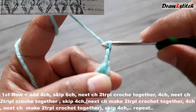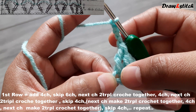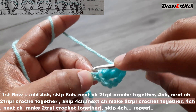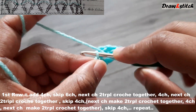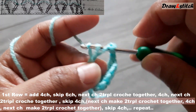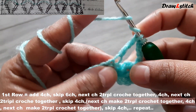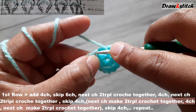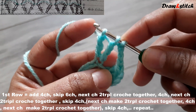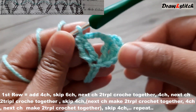Now make four chains. Then in the next stitch, yarn over twice and insert your hook to make another triple crochet — pull through two, pull through two — just leave it. Yarn over twice again in the same stitch, pull through two, pull through two. We have three stitches — yarn over and pull through three together.